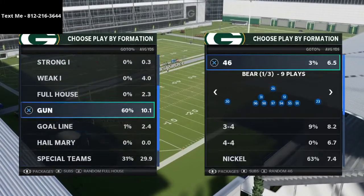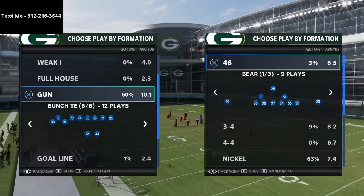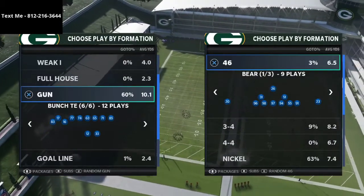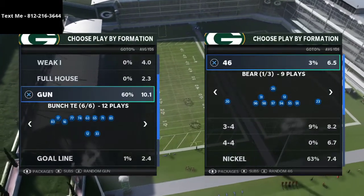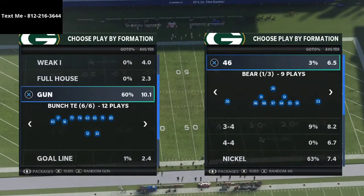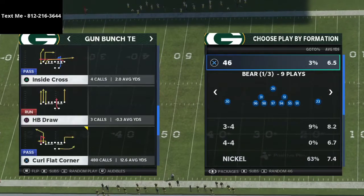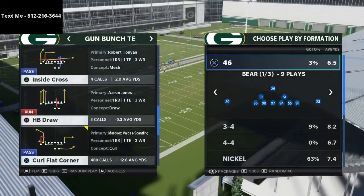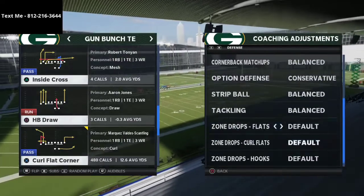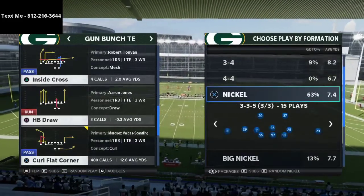I wanted to share a way to deal with cover four quarters from bunch tight end. In my opinion, bunch tight end is the best offense in the entire game — I just released an offensive ebook on it a couple of weeks ago, and it is a killer offense. Today I want to talk about one of the defenses I think you'll start to see pop up more in the community: cover four quarters. I've been talking about this defense for about a month now.